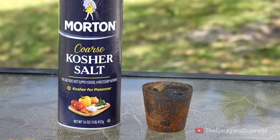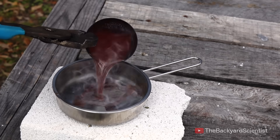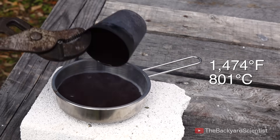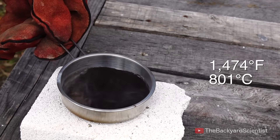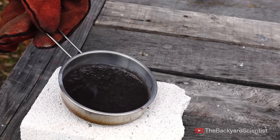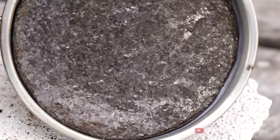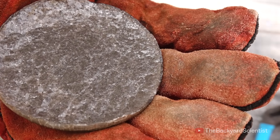So with the help of a high-speed camera, we should be able to tell exactly what's going on. I'm going to be using this Morton Kosher salt, but I'm pretty sure that any table salt will work. And yes, you actually can melt table salt. It has a melting point of 1,474 degrees Fahrenheit, or 801 degrees Celsius. When it's molten, it's very water-like and fluid, but it quickly hardens into a mass of crystals, and it makes a cool noise when it cools down.